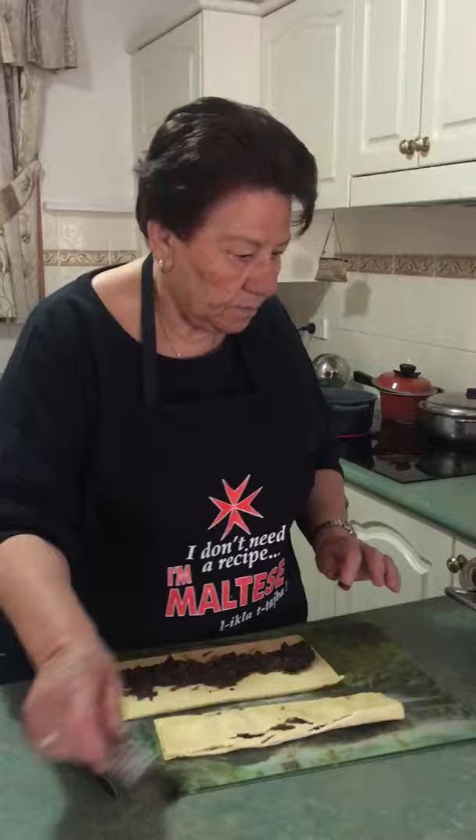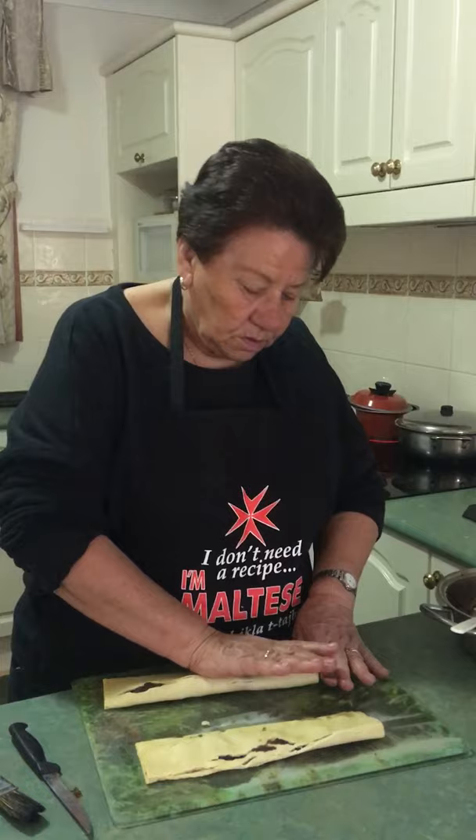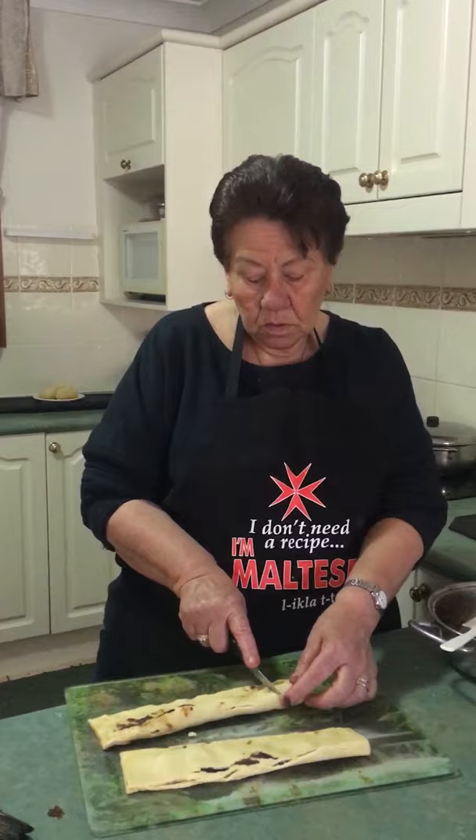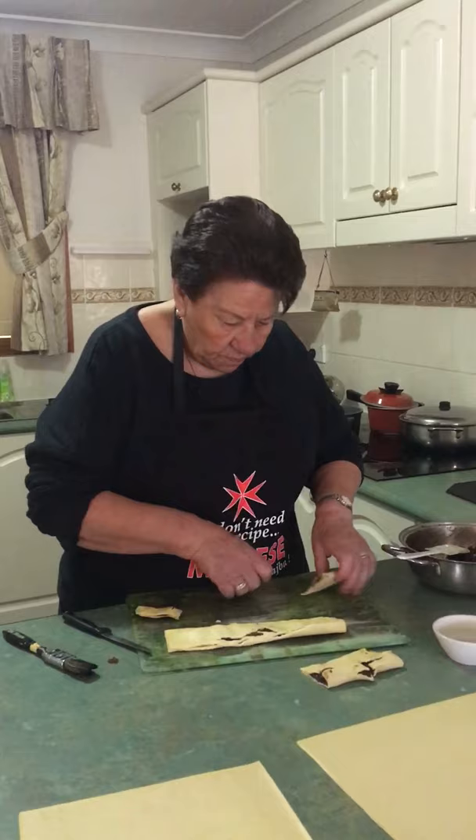Just to be clear: 250 grams of pitted dates, one teaspoon of lemon rind and one teaspoon of mandarin rind, about half a teaspoon of aniseed essence, and three quarters of a cup of water. You let it boil, the dates soften, and then you switch it off not long after. That's right.